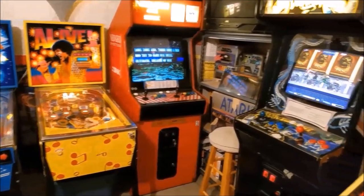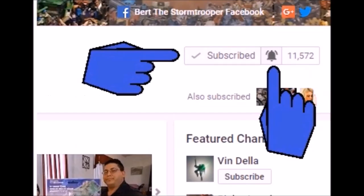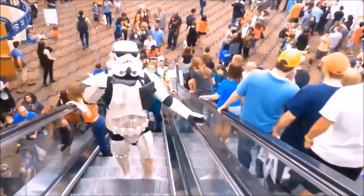I also do the occasional arcade and pinball machine videos, unboxings, blogs, challenges, and miscellaneous videos where my daughter usually makes fun of me — those are a lot of fun. If you're new to the channel, thanks for checking me out. Please be sure to click that subscribe button, and don't forget to give me a thumbs up and share if you like what you see.